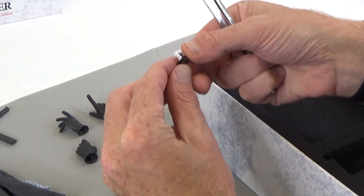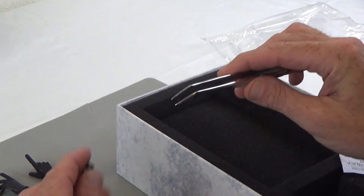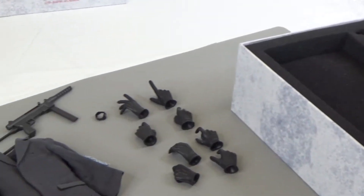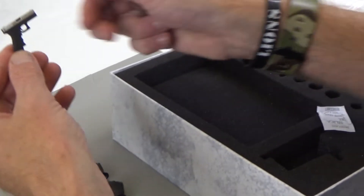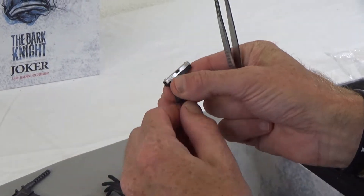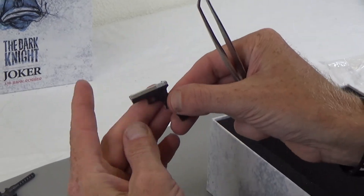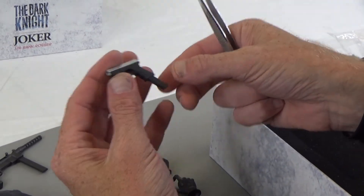It does come with a watch — nice watch, by the way. Daft Toys make some really good stuff, they do a really good job. That's a nice watch, I'm going to use that actually. And then we have a G-pistol — that's nice. The slide does move and the magazine does come out. A little bit blocky and stocky, but that's the color from the movie.